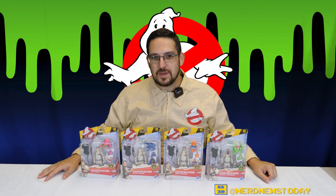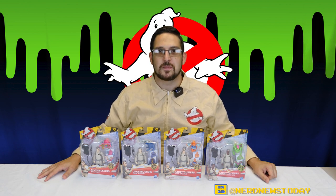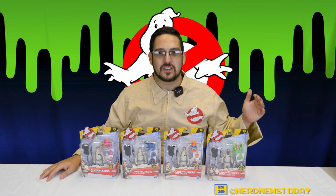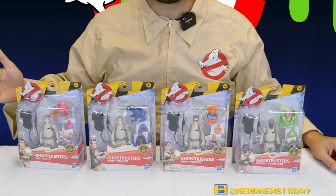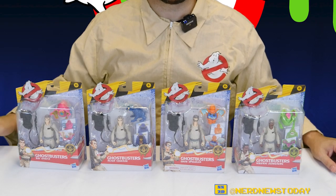Welcome back to Nerd News Today. I'm Matthew, and today we're looking at some brand new Ghostbusters action figures from Hasbro. It wasn't that long ago that we looked at the figures in the Plasma Collection, which was Hasbro's six-inch versions of the Ghostbusters, and today we are jumping down to something a little bit more kid-friendly, but also still very nostalgic. We are taking a look at the new Ghostbusters Fright Features action figures, and those figures are of the four Ghostbusters themselves.